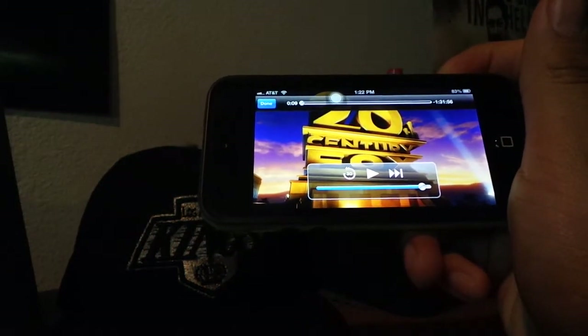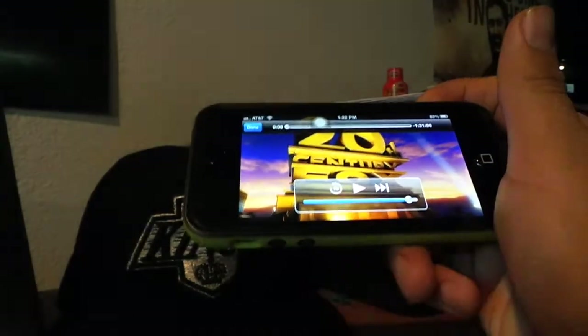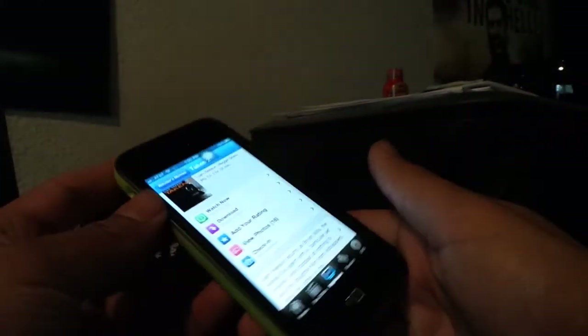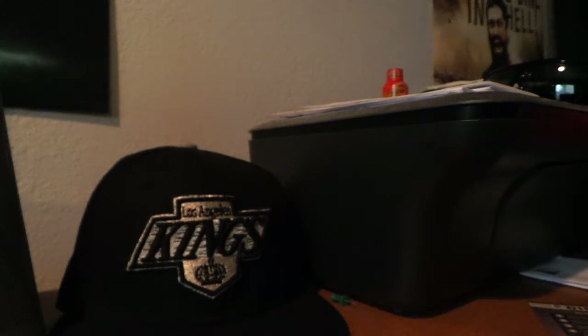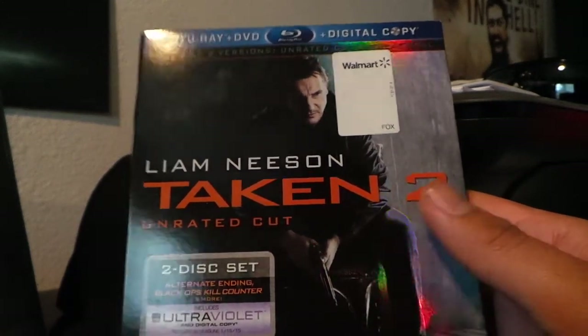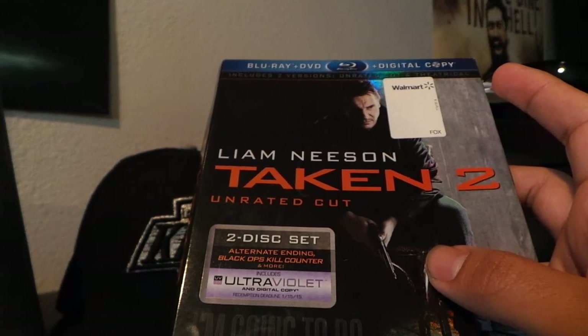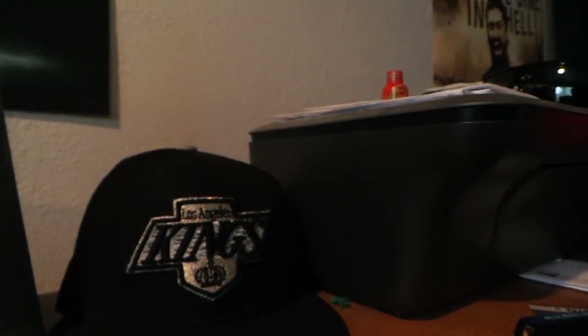Once you download it, it never goes anywhere — it just stays in the Flixster digital library cloud. That's a pretty cool thing that comes standard in a lot of Blu-ray movies now. If you collect movies and like to take full advantage of all the features, digital copy with Ultraviolet is definitely a great perk. Anyway, it's just a quick video on how to use Ultraviolet — hopefully it made sense. If it didn't, hit me up in the comments and I'll be happy to answer any questions. Thanks guys, bye.